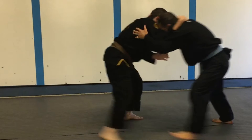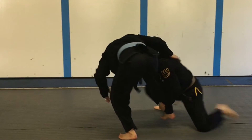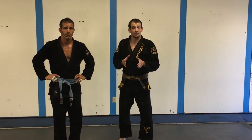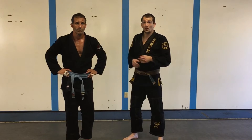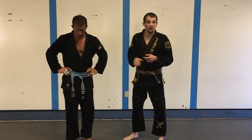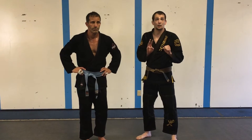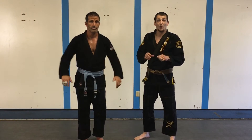Jiu-Jitsu has progressed very recently over the years to sports Jiu-Jitsu — a lot of guard pulling and things like that, which definitely serve their purpose. But takedowns are really important for Jiu-Jitsu, for MMA, especially if you are a ground guy. You need to be able to get the guy to the ground. We need to be drilling our takedowns. We need to have two or three really good takedowns that we can hit often. But even more important is we need to be able to set them up.